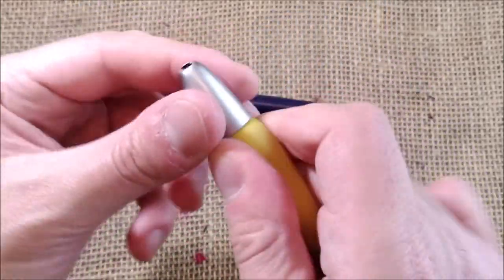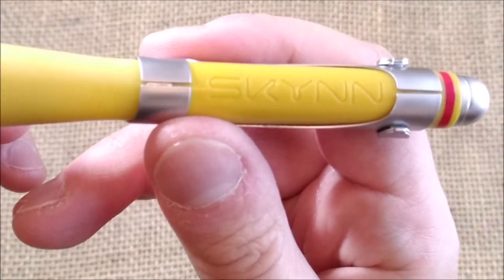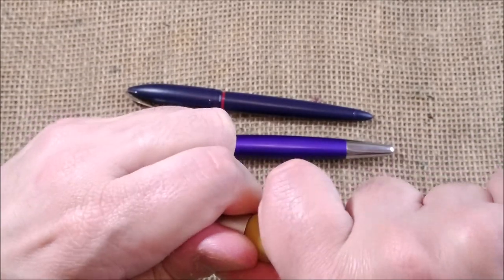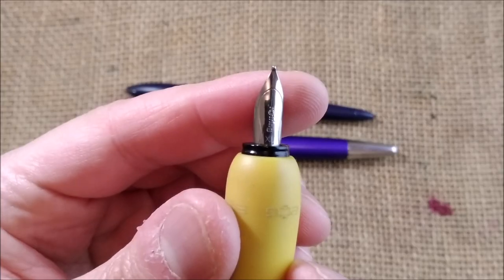You can see the skin there, and it has this very strange and unusual cap that is removed like this — and you have this Rotring nib.